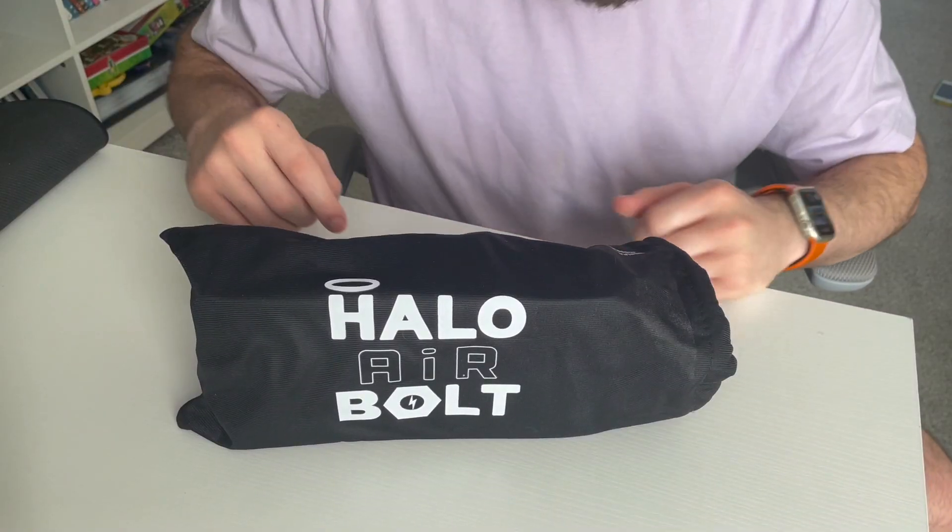Let's first look at the Halo Bolt Air and see what we get. It comes in this travel bag, so you can take this and put it in a garage, a shop, your car, an RV — wherever you'll need to be using this. It comes in a little travel bag.